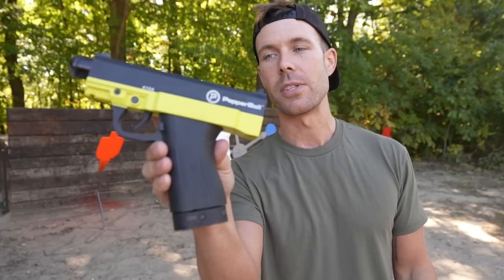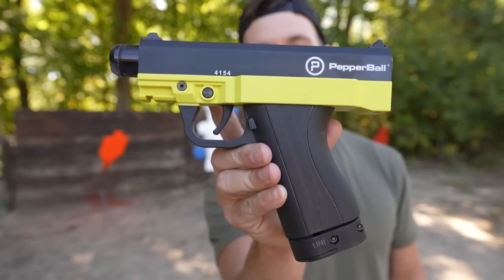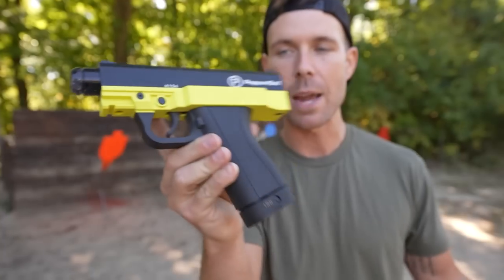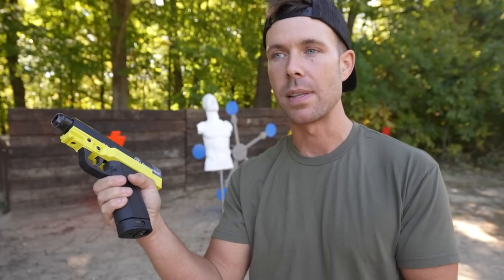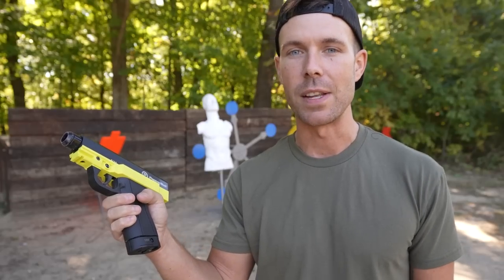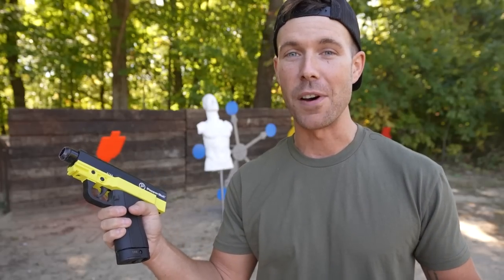A year or two ago we did some videos on these little guys. This is a pepper ball gun, commonly used by law enforcement and civilians for self-defense. The way they work is they shoot pepper balls that are very similar to pepper spray — burning, stinging. It's essentially a less lethal self-defense tool, and we got several of these in and they were a lot of fun.